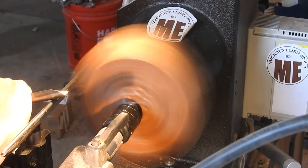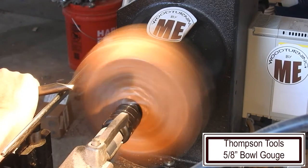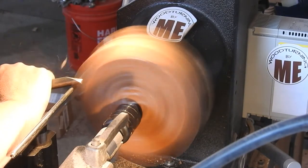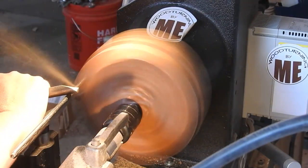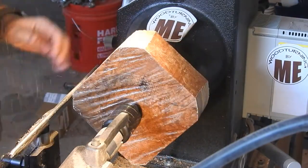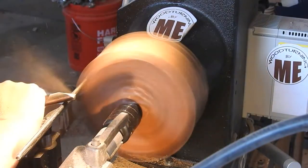Hi everybody, thank you so much for tuning in. I've got a real treat for you guys this week — I am so excited to show you what I've made. It is a Malley Burl — I hope I'm pronouncing that correctly. I saw this at Woodcraft and couldn't resist it, even though it cost an arm and a leg. I was however able to get five projects out of this one burl, so I'm pretty excited about that. The other four are yet to be formed.